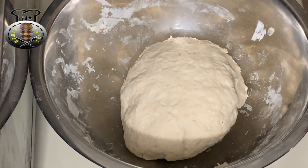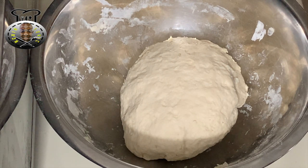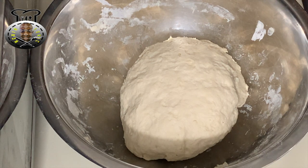After you finish kneading your dough, set it aside for around 30 minutes to give it time to rise and double in size. I'm going to place a damp piece of paper towel over my dough and set that aside for 30 minutes while we work on our filling.